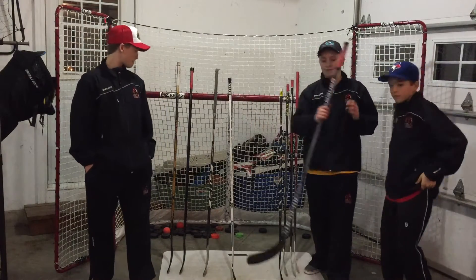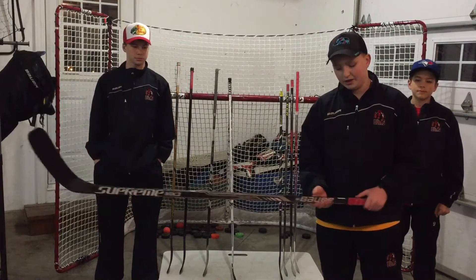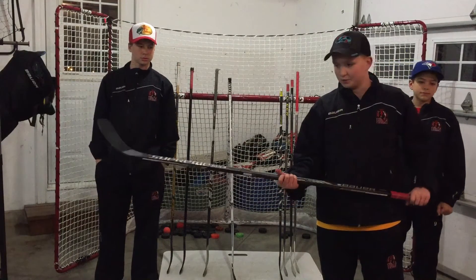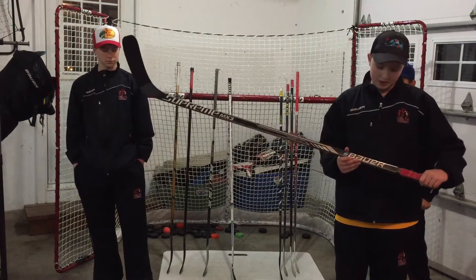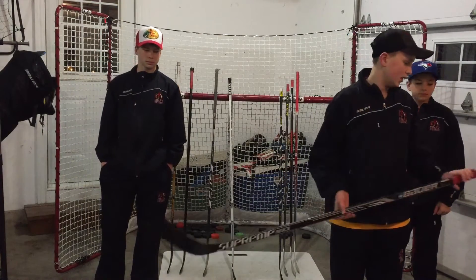I have my custom Bauer MX3. As you can see it's got silver instead of orange or yellowish orange, and it's got my name right on it. It's a P106 which is a rare curve but you can get it on mybauer.com. It's 67 flex and I don't use this stick anymore since I just recently got my QRL, but I really liked it while I had it.